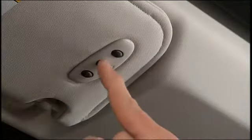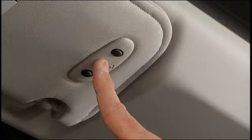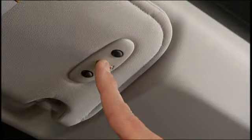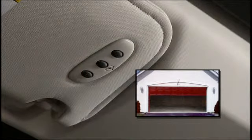To check your programming, press and hold the just-programmed Homelink button and observe the indicator light. If the indicator light stays on constantly, then programming is complete and the garage door or device should activate when the Homelink button is pressed.